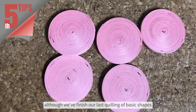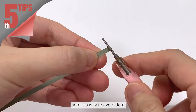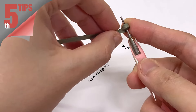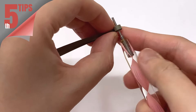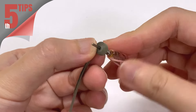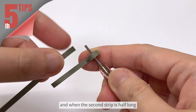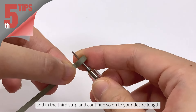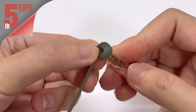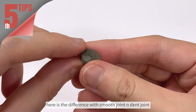Although we have finished our last quilling of basic shapes, there is still one last tip left that I promised to share — that is how to prevent a dent when you have to quill extended strips. When you finish quilling half of the strips, add in the second strip. And when the second strip is half done, add in the third strip and continue so on to your desired length. Here is the difference between a smooth join and a tan join.